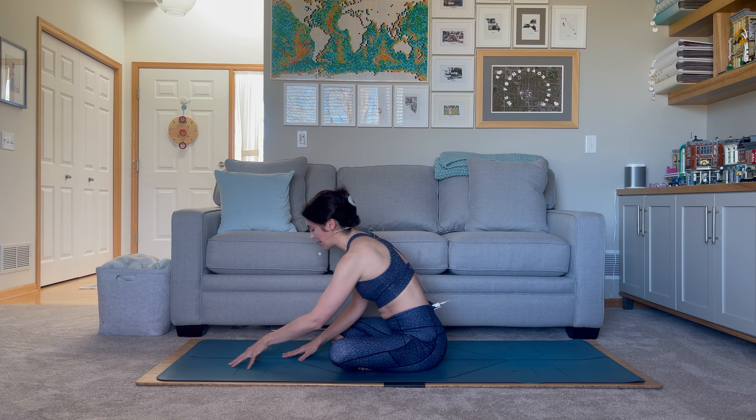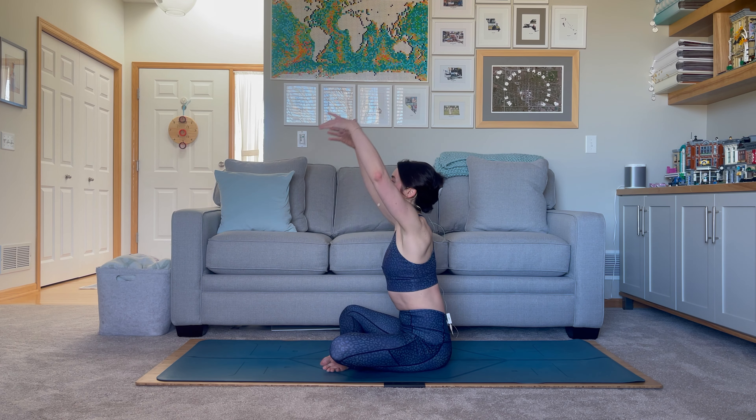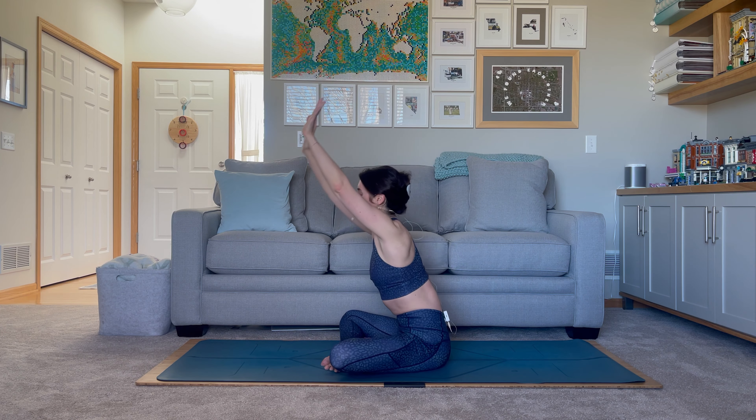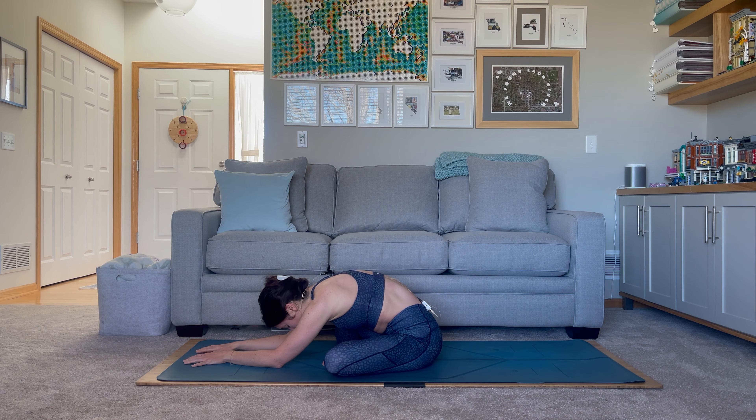On the next inhale let's go ahead and walk the hands up. We're going to switch out the cross of the legs and bring the right shin in front of the left. Once more on this side we'll inhale the arms up, feel ourselves nice and tall, and then hinge forward, allowing yourself to drape over the front of that right shin. Maybe you feel a little different on the right side versus the left — perhaps you stay up a little higher. These differences are just something we find on a day-to-day basis; it can change within a couple of hours. Maybe it's morning and you feel a little stiff. But we'll try to ease into it and find the balance between our left and right side, noticing these differences without making any judgment — just noticing how our body feels and our quality of movement.